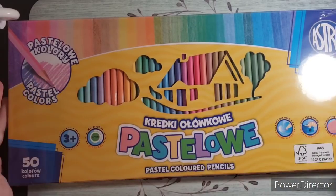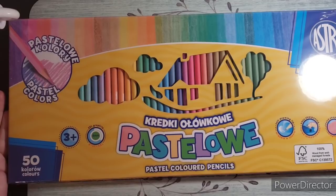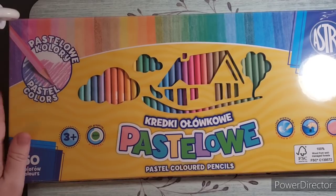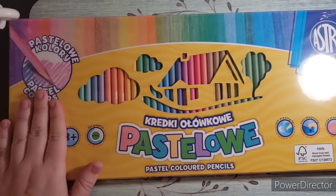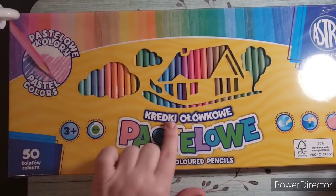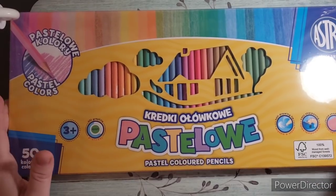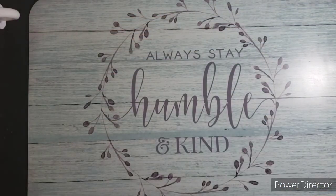They took about two and a half weeks to get here. I can't wait to pull these out — they just came in the mail this morning, so I haven't even unwrapped them from the plastic. They're 50 pastel colored pencils. I can't quite read the brand name — something like Pastellо — but those will be exciting to try.